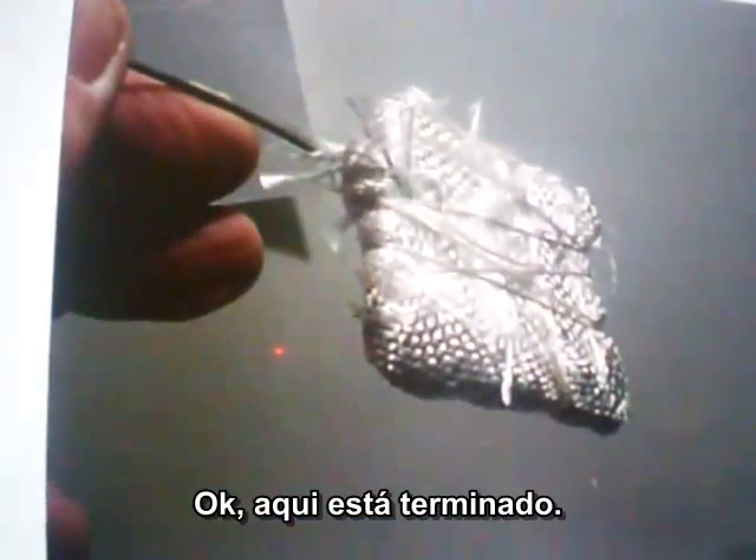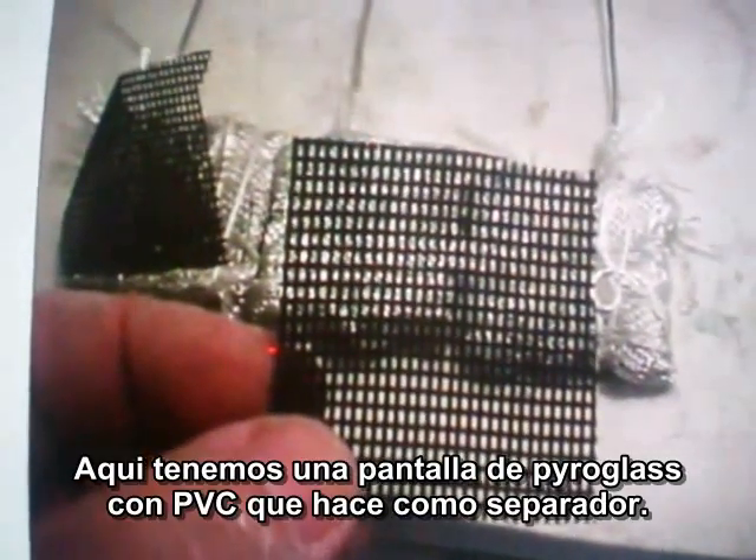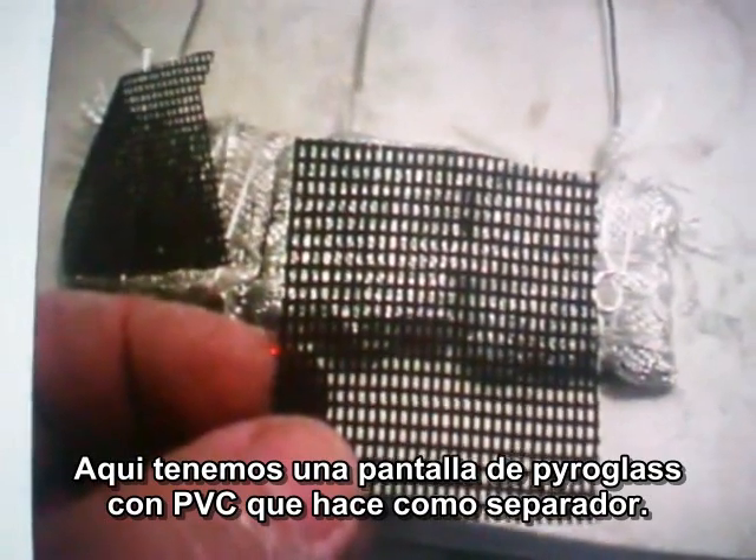Do the same thing with the one on the left. I'll do it also with the nickel. Here it is, finished. It is a fiberglass screen with a PVC on it as a separator.